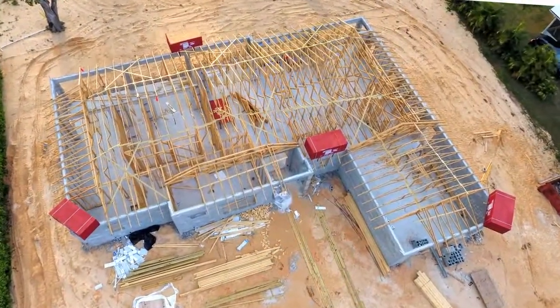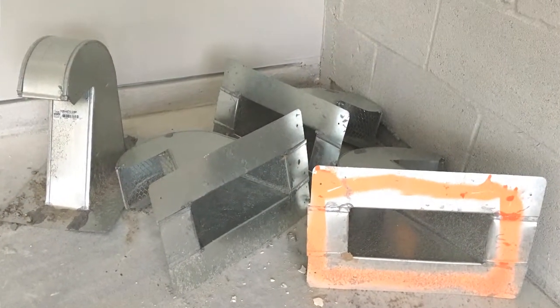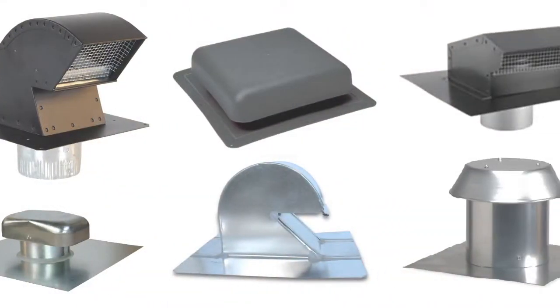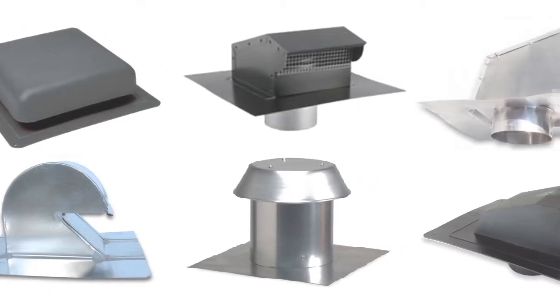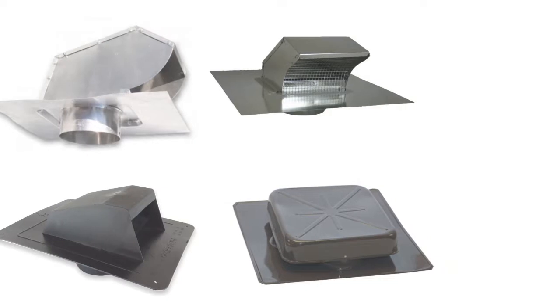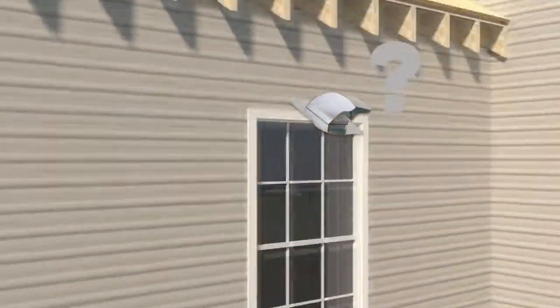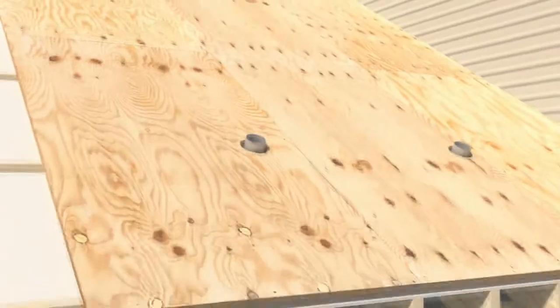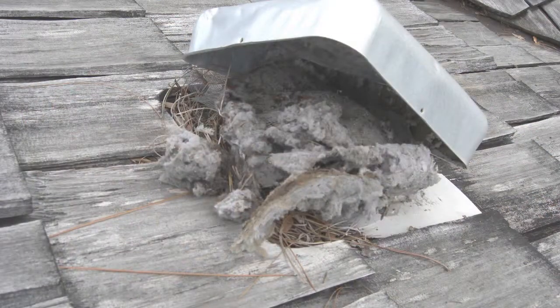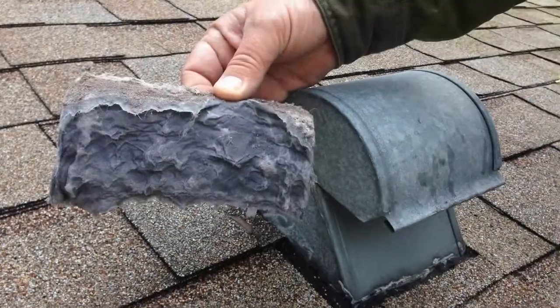Historically in new construction it was quite common to order and install the same universal vent for all exhaust penetrations. Range, bath, and dryer hoods all appeared to be somewhat similar and universal. When the roofer got around to placing them, it was not easy to determine where the dryer vent terminal should get placed.